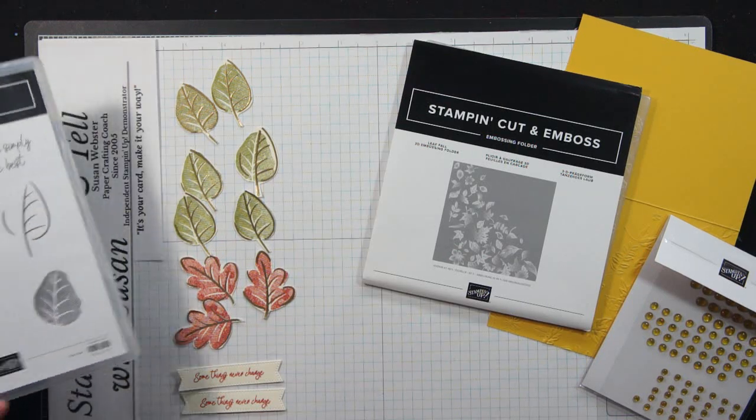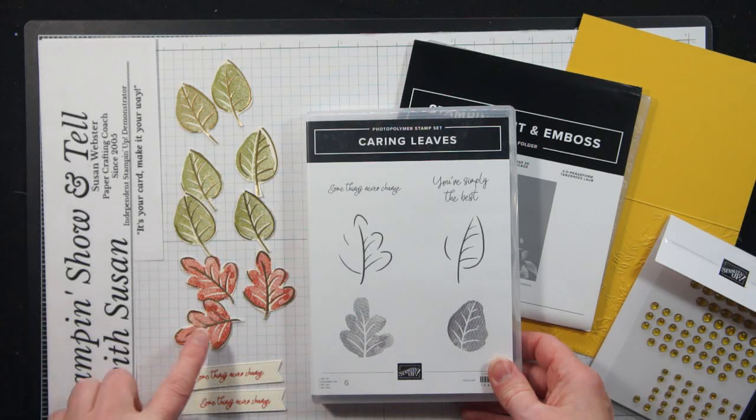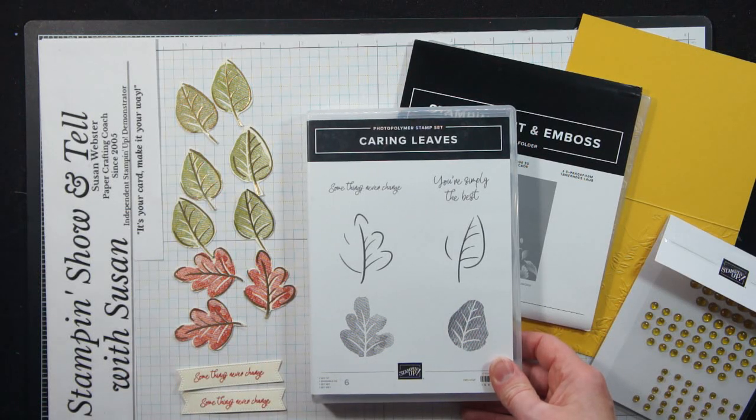Last week I shared the Caring Leave stamp set with you guys and I did an embossed card. I took those same leaves, two-step stamped them, embossed them with gold and then I took the time to trim them all out as individual elements. So that's where these have come from. And you'll see a card in a few weeks where I've made a whole other swap with those.